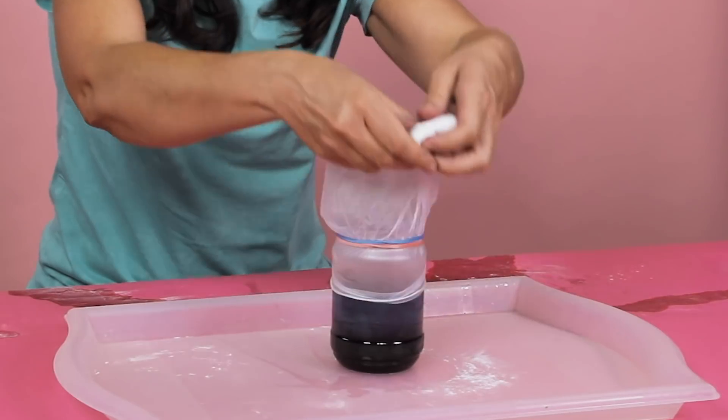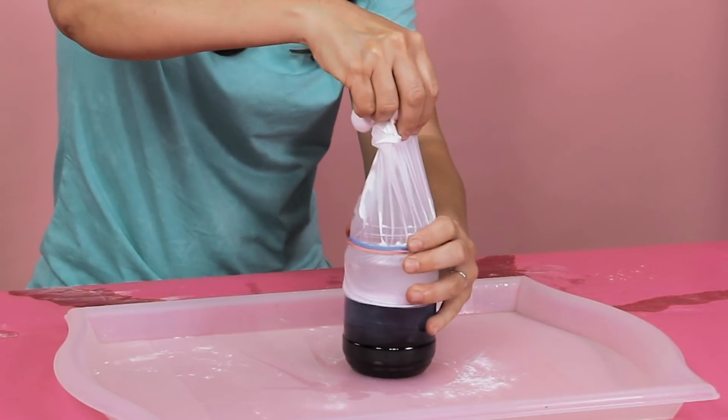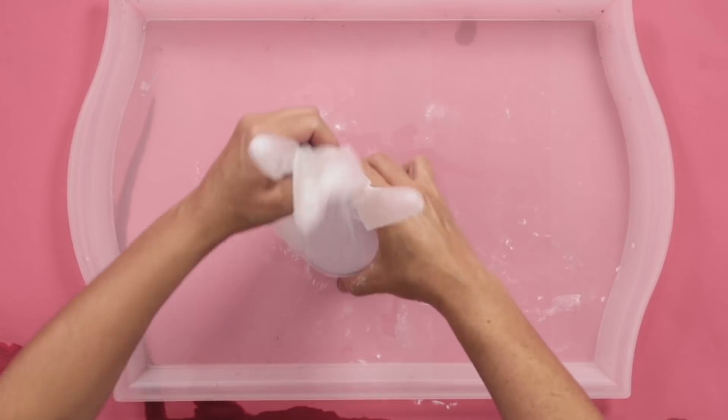Are you ready? We're going to tip the gloves up, make sure it's secure, dump that in, and stand back.